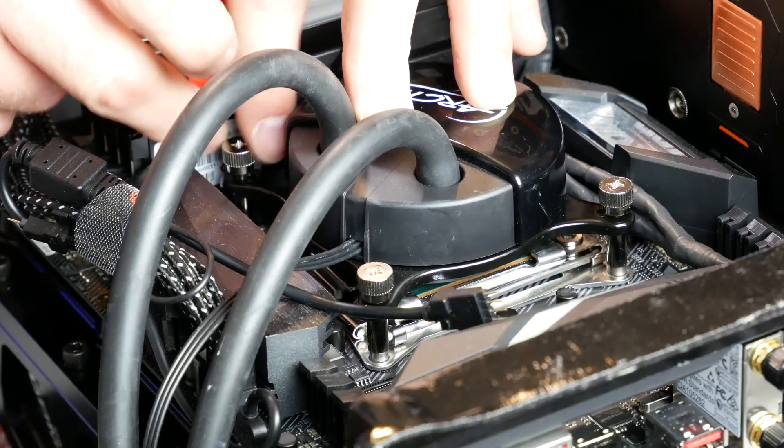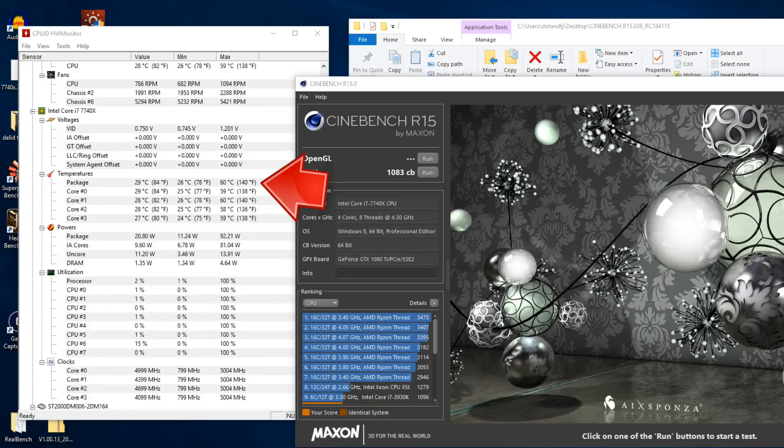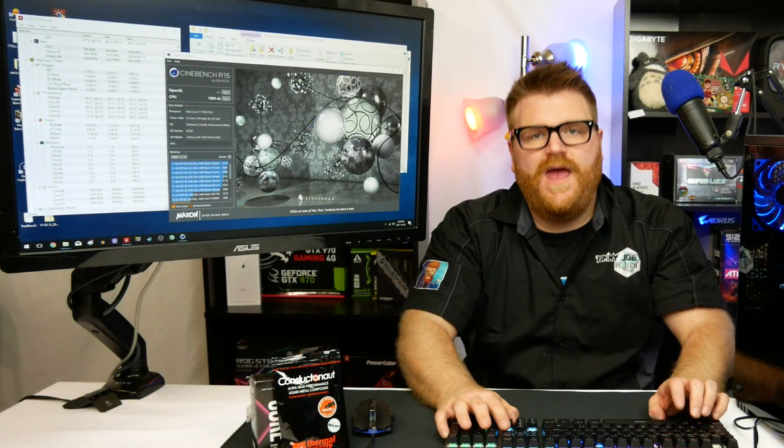I fired it all up and got really good results. I have a prior video on this CPU — before delidding I was getting 4.5 to 5.2 GHz. My go-to was 5 GHz. Looking at the before results at 5 GHz — which is a generally accepted overclock for the 7700K or 7740X — the package temperature was getting up near 75 degrees in Cinebench. In contrast, after the delid, boom — 60 degrees on the package with the exact same BIOS settings. That's an 11 degree difference, and that's huge.